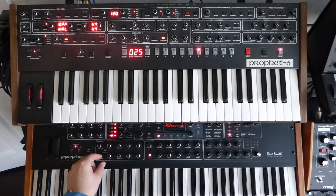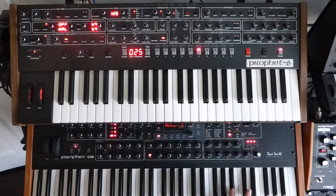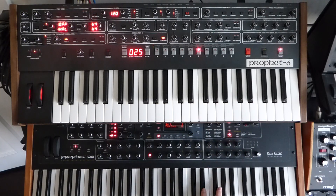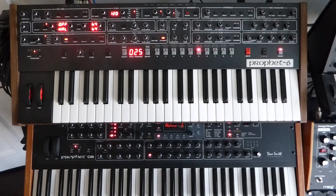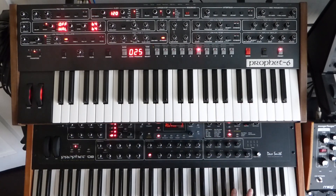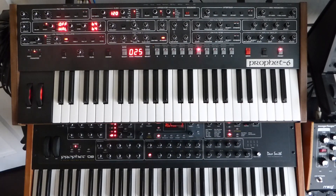Just trying to get the oscillators detuned similarly so you can hear the beating of the oscillators. Similar — that'll do. Okay, nice. I think they're quite similar actually.